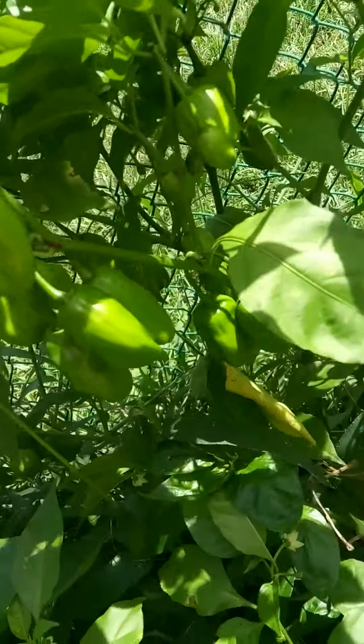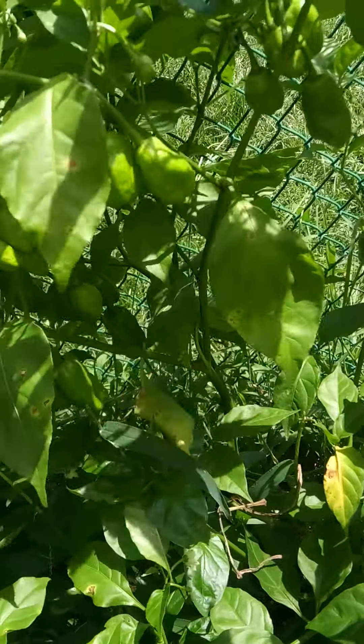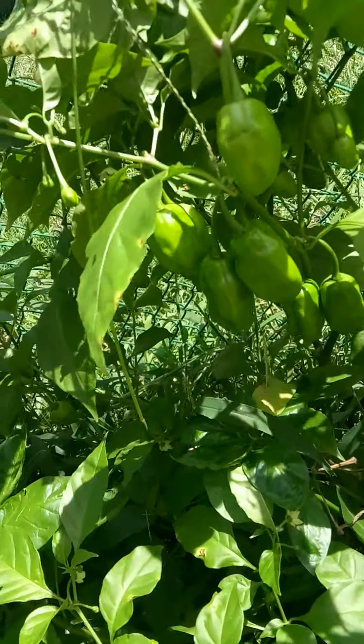These were supposed to be the Tillys and they're not — they're more like a yellow habanero. But they're putting on really well.